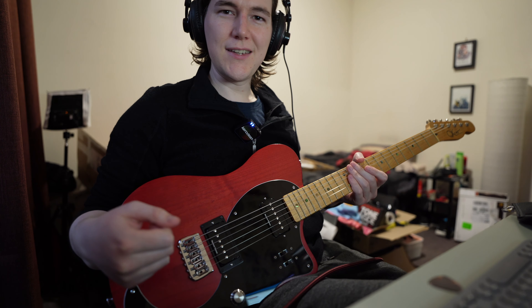In the single coil position, the BCU kind of opens it up and makes it a little clearer. Let's quickly show that on the humbucker — this is as it regularly sounds, and then with the BCU on. 50%, that's off, then 100% on — it's almost a little bit like a P90. So that's the humbucker with the BCU all the way up.